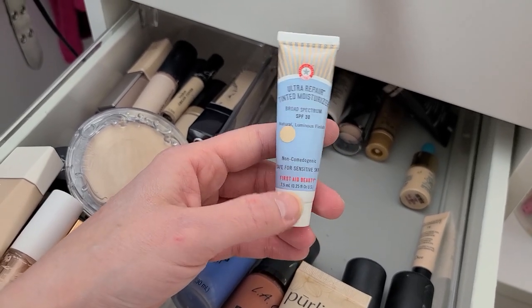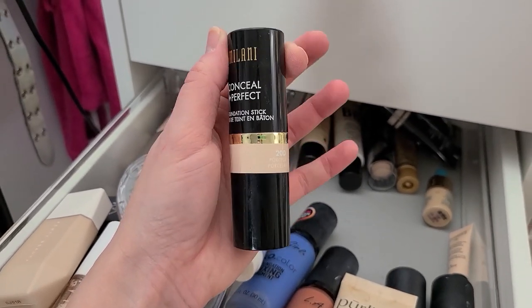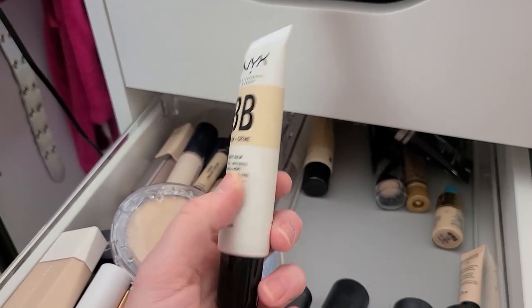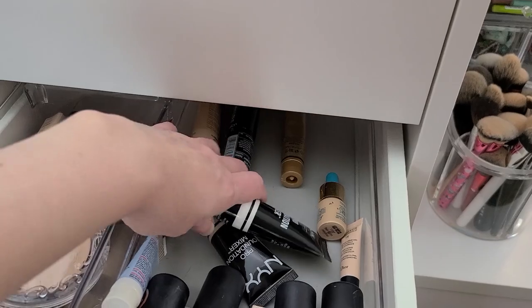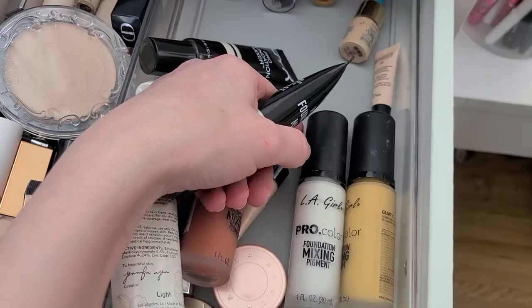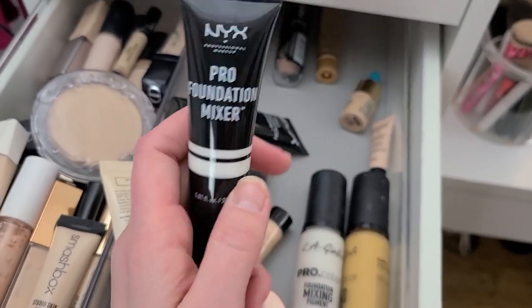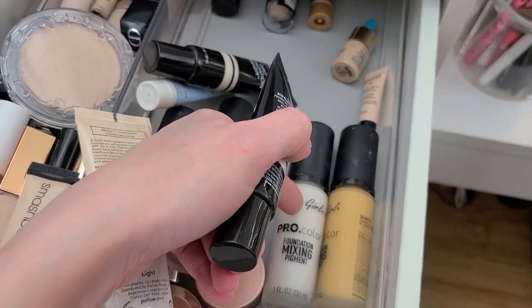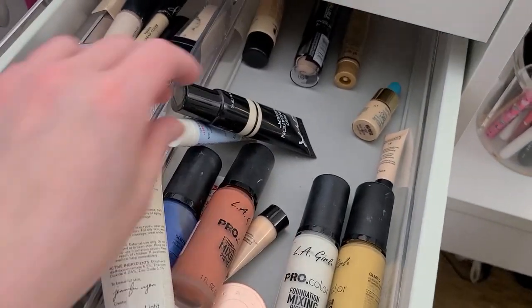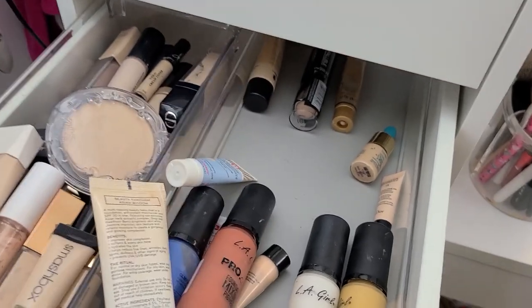Ultra Repair Tinted Moisturizer — we'll keep that one for now. Oh man, I hated this — the Milani Conceal Imperfect Foundation Stick, that's going. Not a fan. The NYX BB Cream — again not a favorite. I bought these because I thought they would be helpful as mixers. One of them is white, but I have the LA Girl Foundation Mixer that's white — I like it much more. The NYX one's very runny, so I'm going to get rid of the NYX one. And this one is opalescent with a weird sheen — I'm going to get rid of that too.